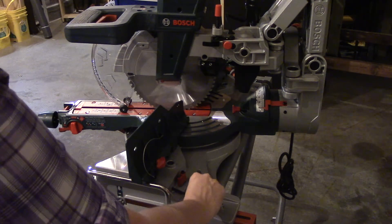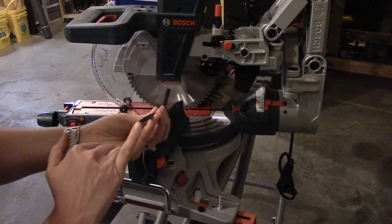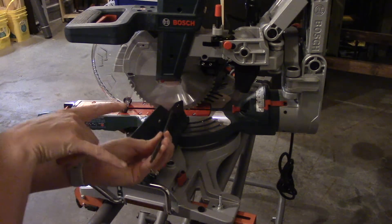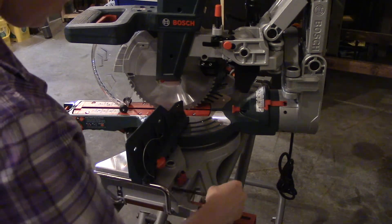One thing I'd like to call out on this hex key — you'll notice one end is bigger than the other. That's why you have two hex keys in one so you don't need two tools, which is kind of nice.